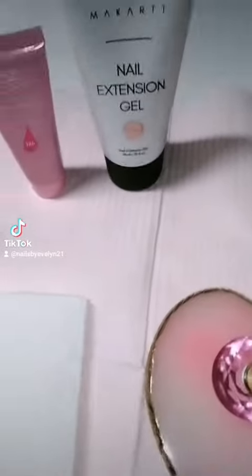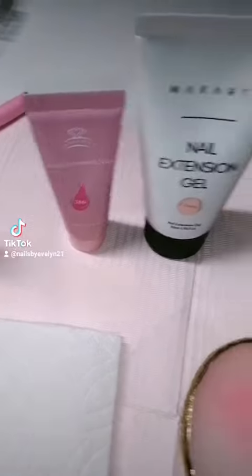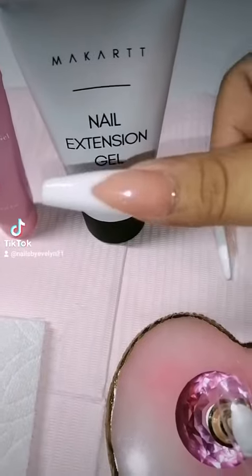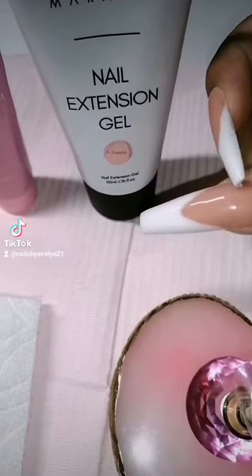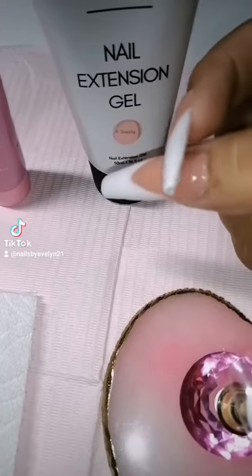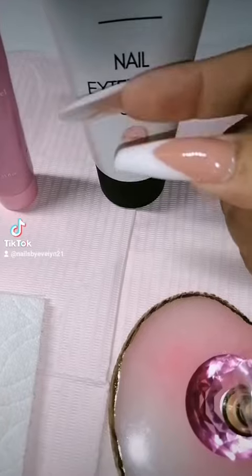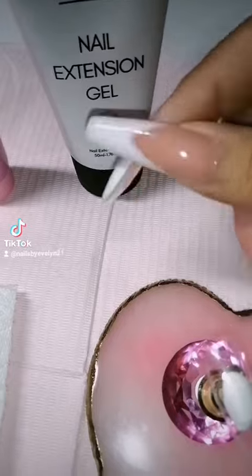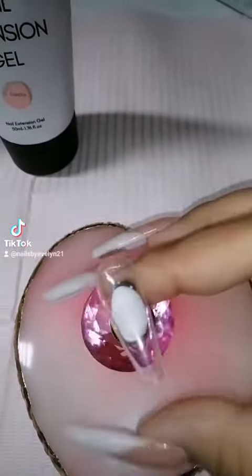Hey guys, today I'm gonna do a design with some poly gel. I'm gonna use some McCart poly gel, which is gonna be so pretty. I'm gonna use a pink — it's kind of like a beige color — and I'm gonna make kind of like an L shape but all with poly gel. I'm gonna do an extended almond and then do some cool effect on this side. I saw it on TikTok — I don't remember who it is, but if I remember I'll tag them in the video.